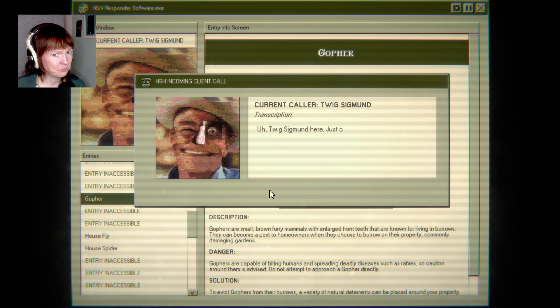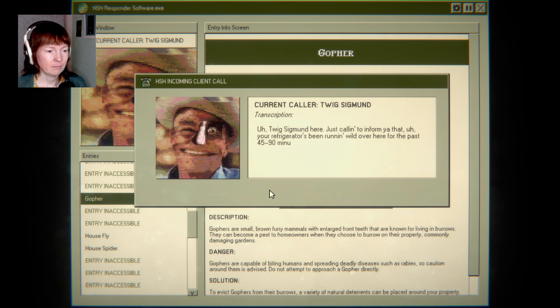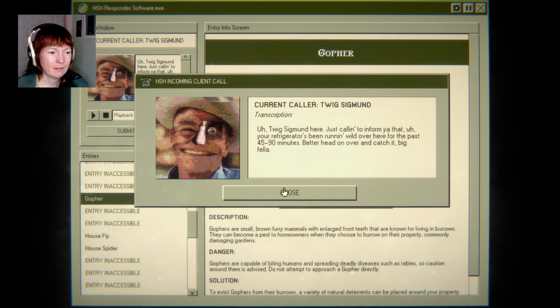Hey! Tweak Segment here. Just calling to inform you that your refrigerator's been running wild over here for the past 45 to 90 minutes. Been running wild. Better head on over and catch it, big fella. That was... okay. Ha ha ha.